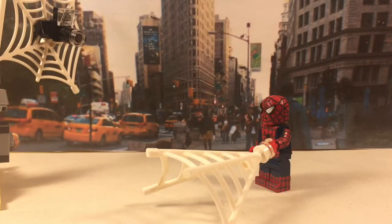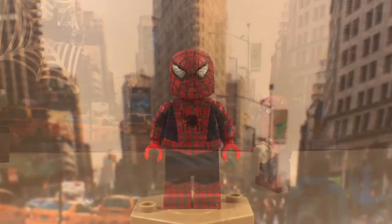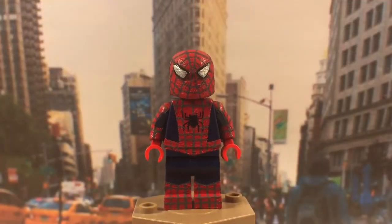Hey, it's LegoP3 with another custom minifigure showcase. Today I have my custom 2002 Spider-Man from the original movie. This is heavily inspired by moose figs — one of his new customs was a Spider-Man just like this. I saw his video, really liked his custom, and decided to make my own. Here he is, so let's get into the review.